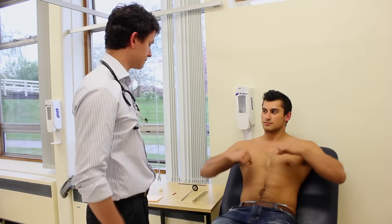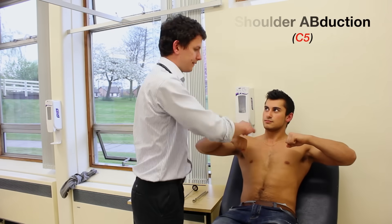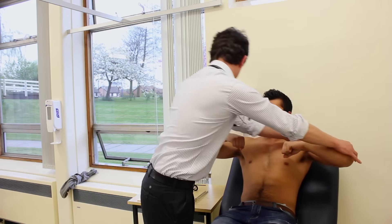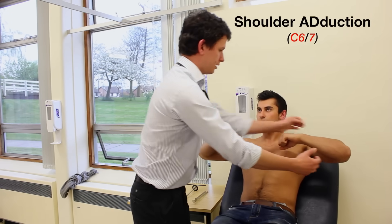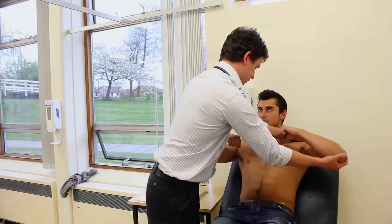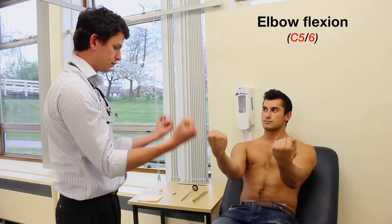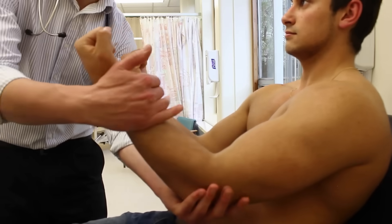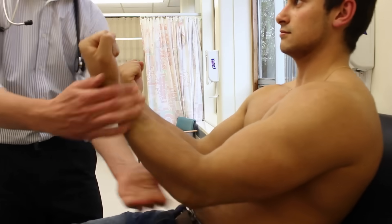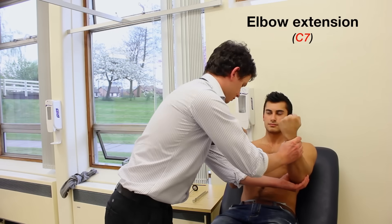I'm going to test the strength of your muscles now. If you can just pop your arms up like this for me and stop me from pushing them down. Stop me from pushing it down. And stop me from pulling them out. And stop me from pulling them out. Good. Put your arms out like this for me, just pop them slightly, and stop me from pulling them out. And push against me. And push against me. Good.